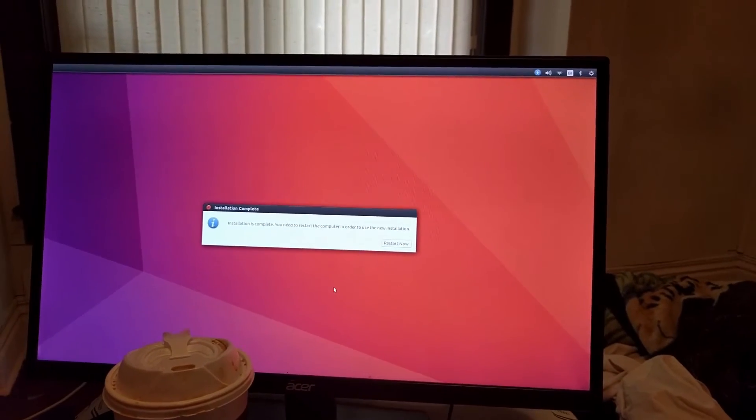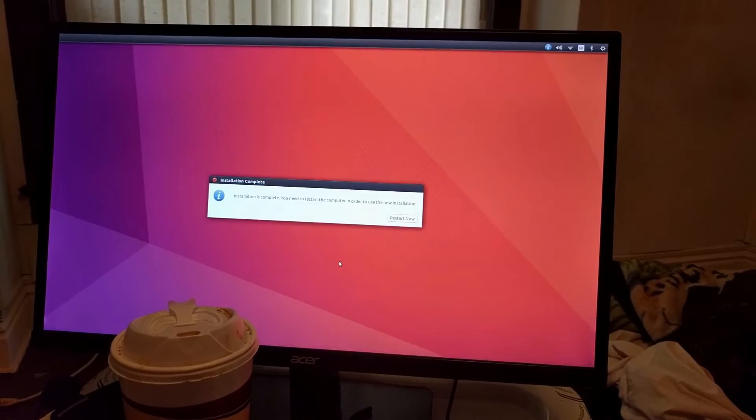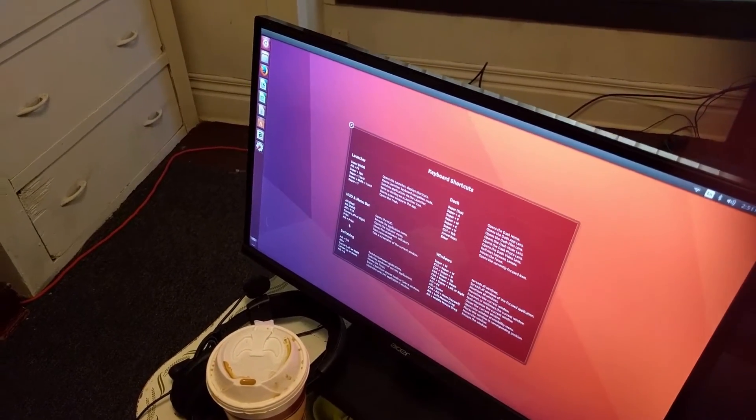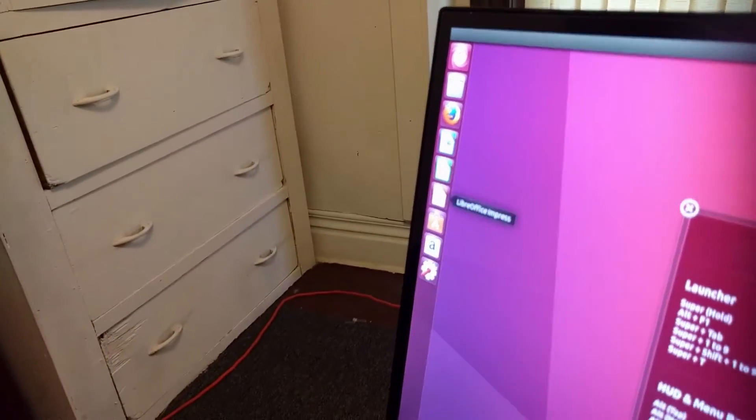The installation just completed. It had to erase about 400 gigabytes worth of stuff from my hard drive and install all the things that it needs. I settled on Ubuntu because I know it's the most popular version of Linux you can get. I can look online and find a lot of information, and Derek knows a lot about Linux. Ubuntu is user-friendly — as user-friendly as a customizable Linux system can get. Whoa, look at that. Windows never had anything like this. Oh, very nice.